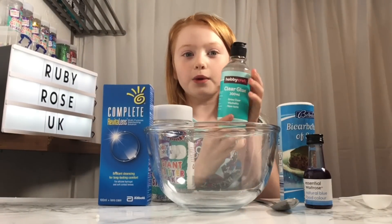Now we're going to add the contact lens solution. We just opened it and if I were you I'd shake it before putting it in because it performs better. I'm going to use the milliliter spoon and see how many spoonfuls we need until it turns into slime. Roll the time lapse.